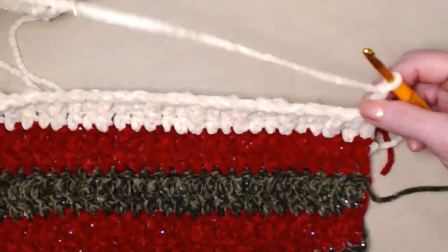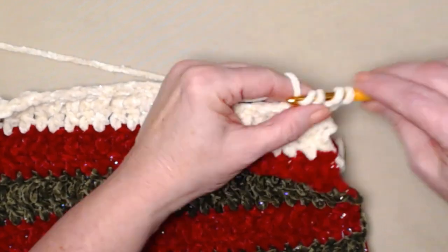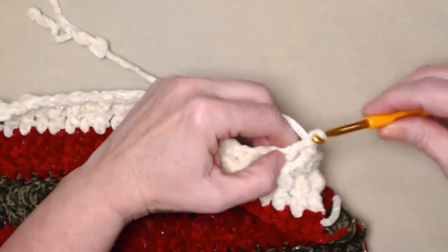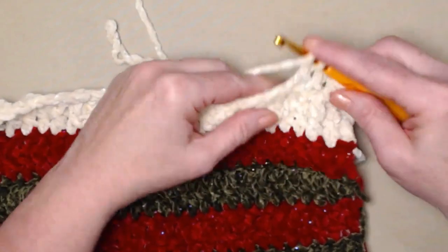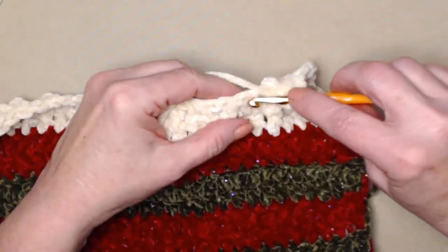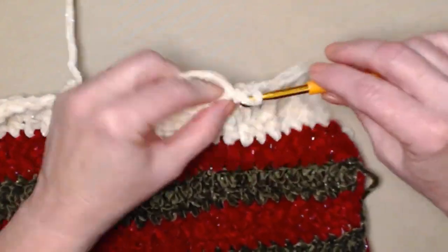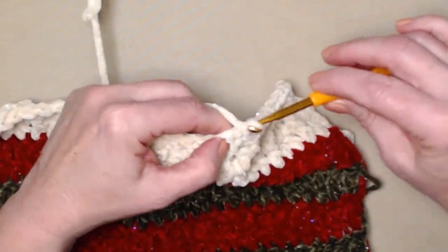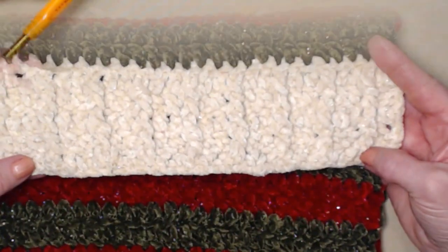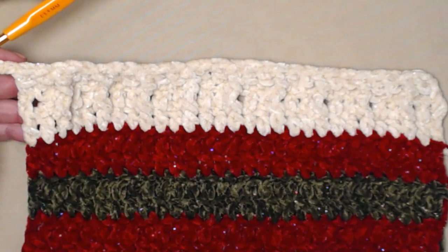We just continue to repeat one double crochet in the next two and back post in the next across this row. Then chain 3 and turn. Now we're on the front of our work, so we're going to repeat row 2: chain 3 counts as our first, double crochet in the next, then front post double crochet in the next, double crochet in the next two, front post double crochet in the next — repeat all the way across. We want this to look like the band we did at the beginning.